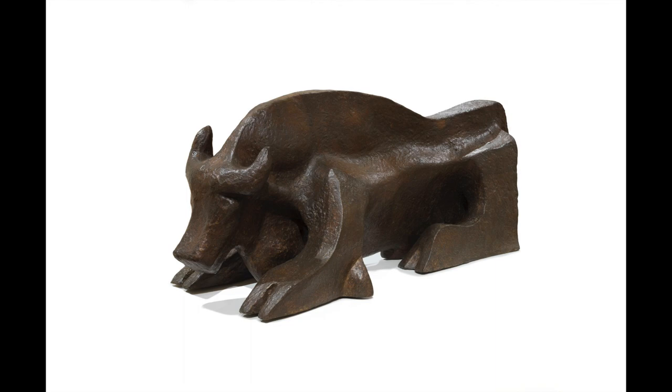So based on what I've described today, what kind of qualities or meaning does this bull have to you?